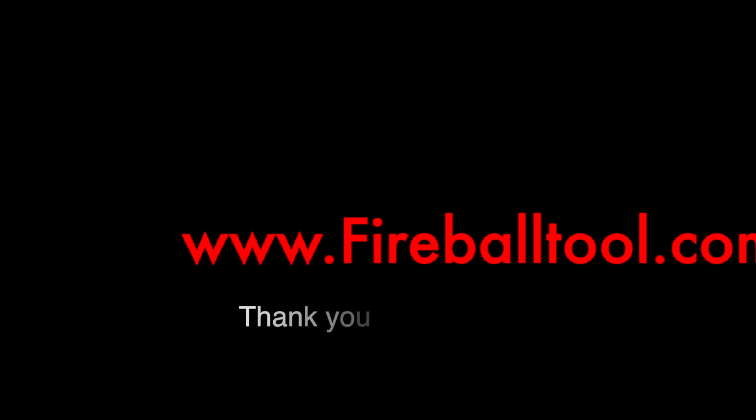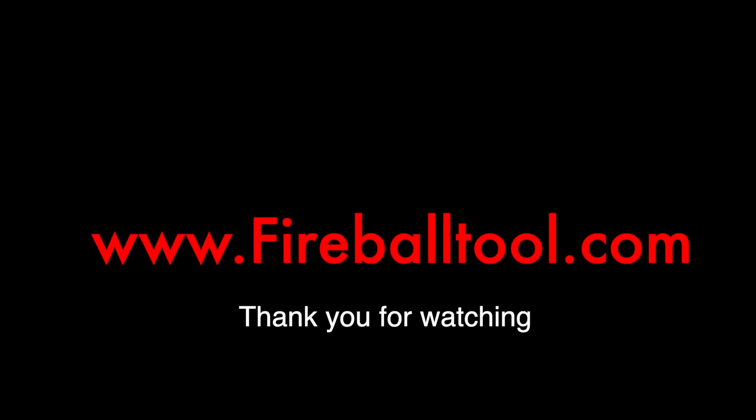This is the first step I take when I go to repair cast iron. I hope this helps you in your welding and repair processes. Please subscribe if you aren't already, and I'll catch you on the next one.